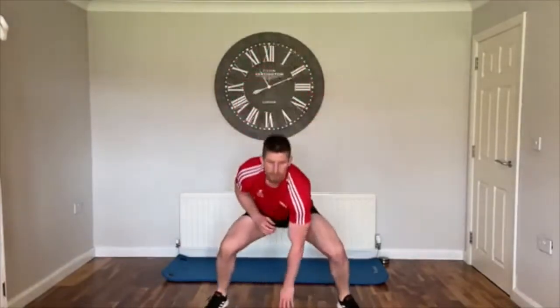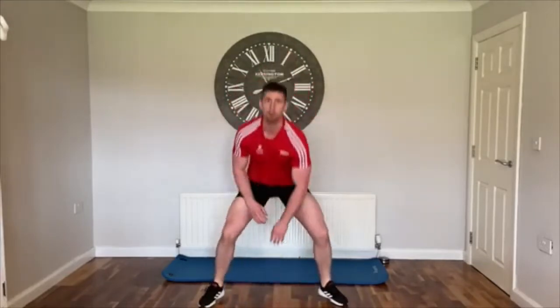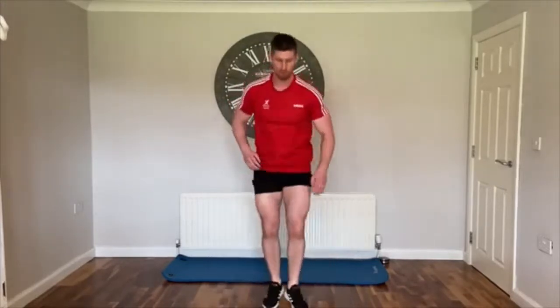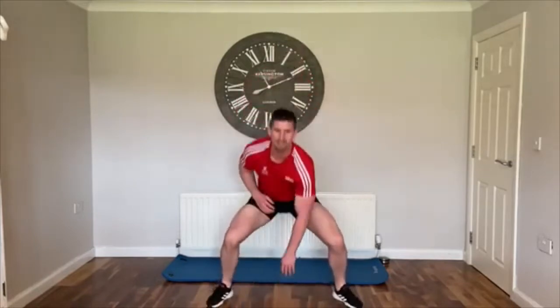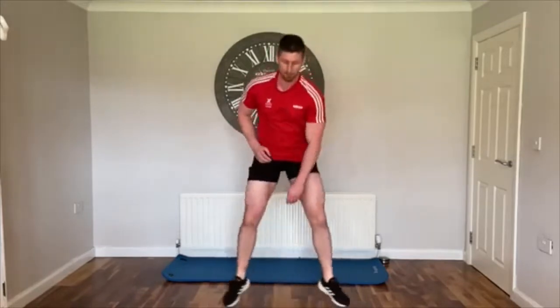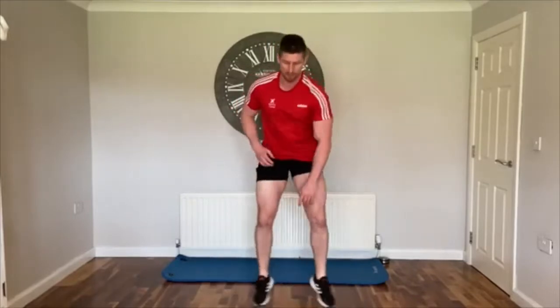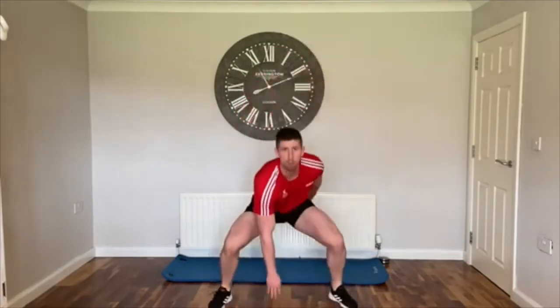Get up onto the toes for these, let's keep them nice and quick so we're getting the legs working and pumping the heart rate up. Try and stay up on the toes so we're nice and light on the feet — we're not slamming the feet down with huge impact. Over halfway on this one, keep them nice and quick. Last 10 seconds, let's push through.